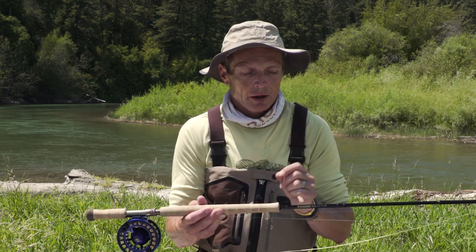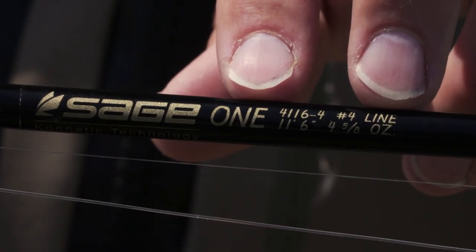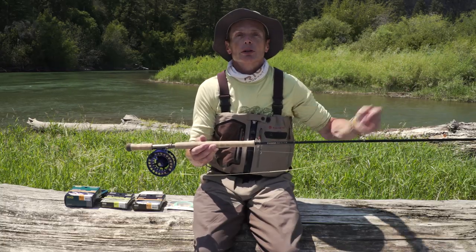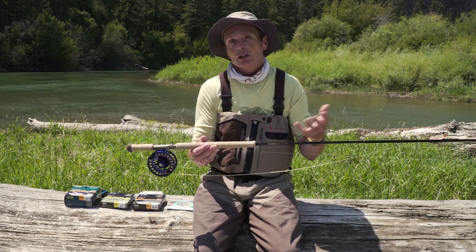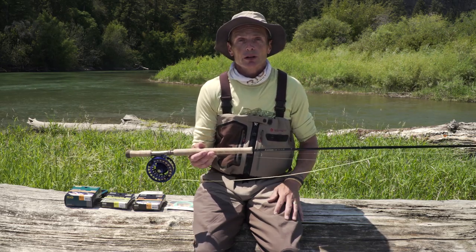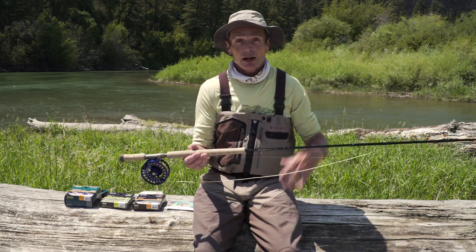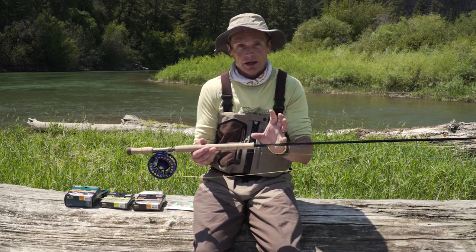Two things to remember about trout spay rods or switch rods. First of all, double the number of the rod size for your fish size. This is a four weight rod, so it's perfect for anything up to about eight pounds — pretty well every single trout you're ever likely to catch. If you have a two weight, two times two is four, that's good for fish up to about four pounds. A lot of people buy a five weight trout spay and think, 'I'm trout fishing, so I want a five weight,' and that thing's like a ten pound fish. So just make sure you understand that doubling up — that's a very cool tip.